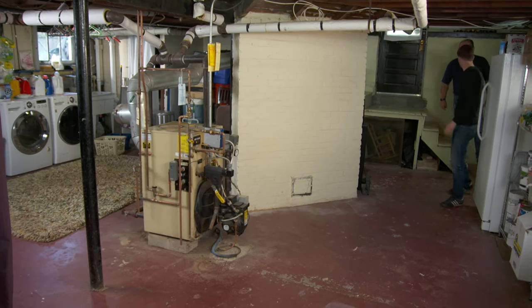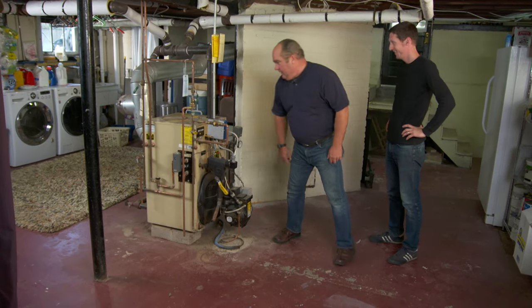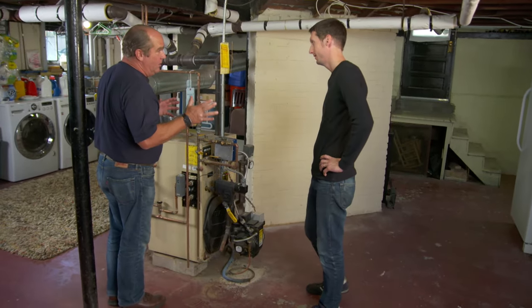So this is the basement, Rich, and here's the boiler. It's a summer day and it sounds like the burner is firing. Let's turn that off so we can talk. So what you've got is a steam boiler that's using it to heat the house, but you're also using it to make hot water for the faucets.